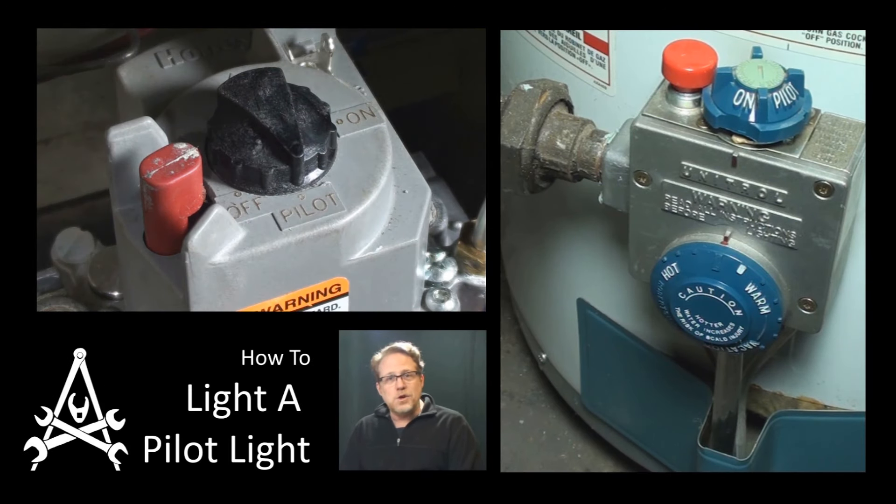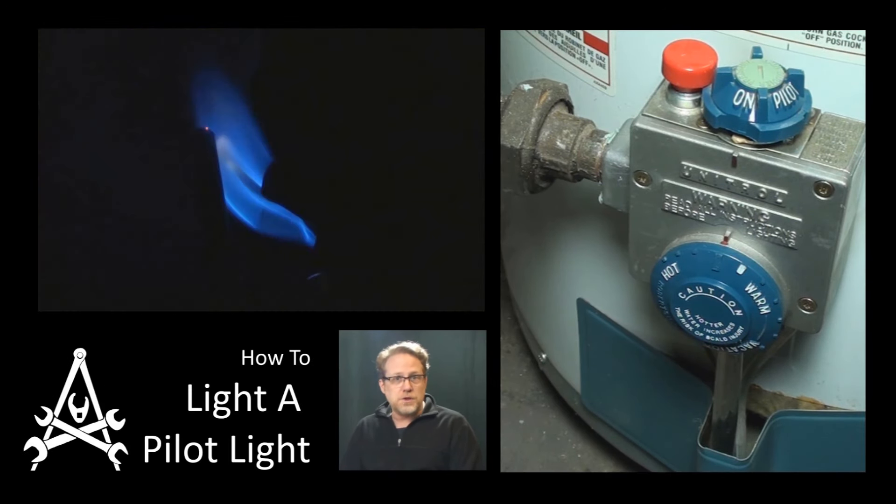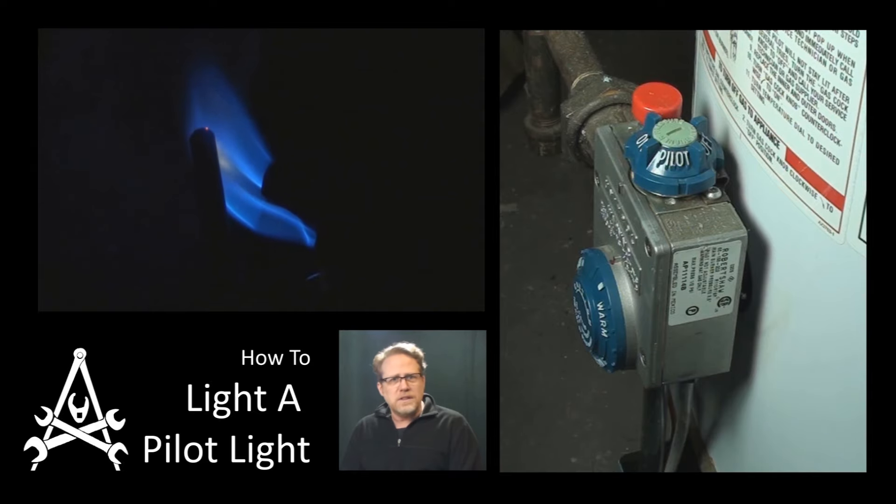Alright, today I'm Paris 101. I'm going to show you what you need to know about lighting a pilot light for your furnace or your hot water heater or whatever — they're all pretty much the same.